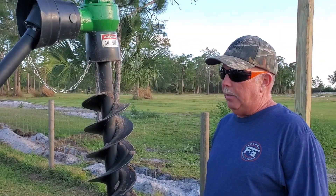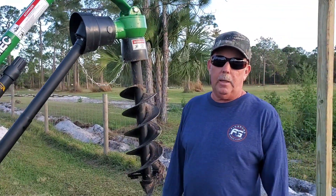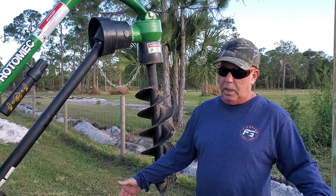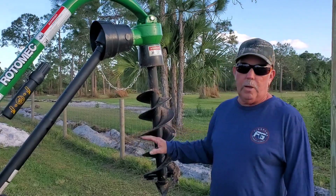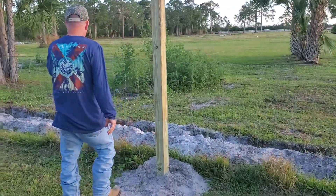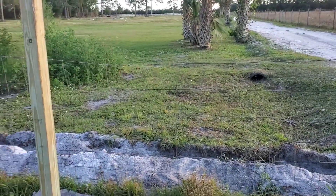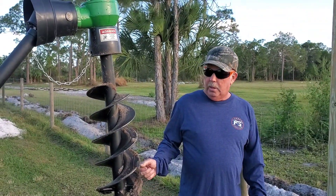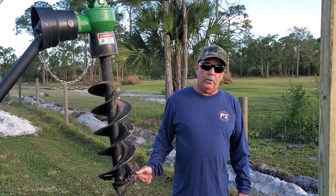We got this for putting in posts, whether it be something the customer might need. We're going to offer starting little gardens for people — we bought a tiller to till up a little plot of land. With this, we can put in posts around the garden with poles, and then put fencing around those gardens to keep critters out.